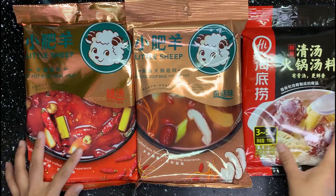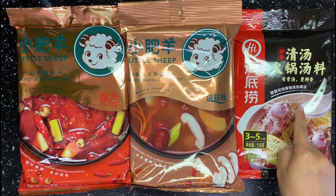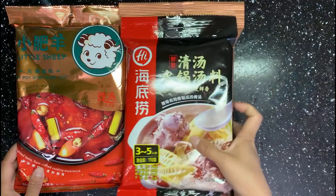Here are a couple of hotpot soup bases you can buy from an Asian store. There are spicy, mushroom, and broth flavors — there are more flavors, but I always have these three types in my house. Today I will use the spicy one since all my guests like it.